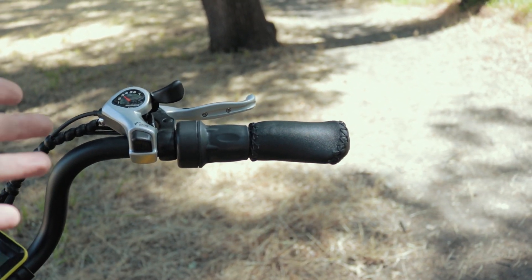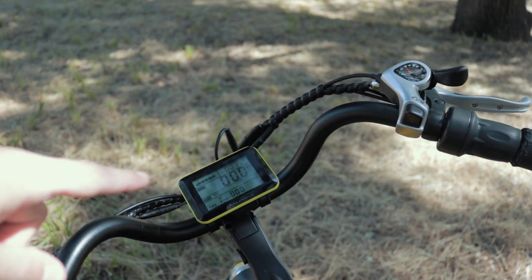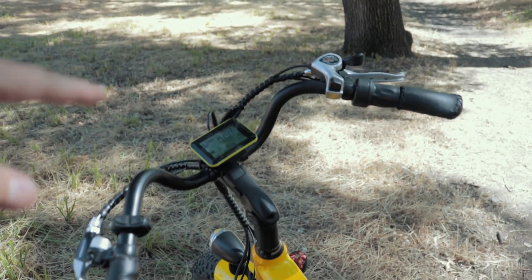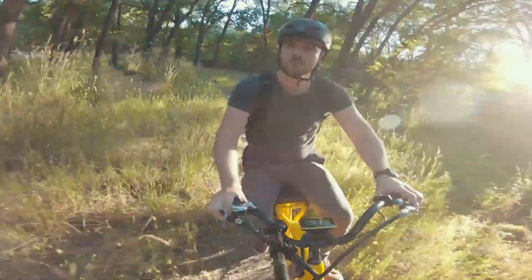I'll show you guys just how sensitive and responsive this cadence sensor is in a few minutes. There's also a throttle up here on top, which is awesome because it can override the pedal assist. And of course we have the control center right up here. Let's take this thing for a ride and I'll show you the bike in action.